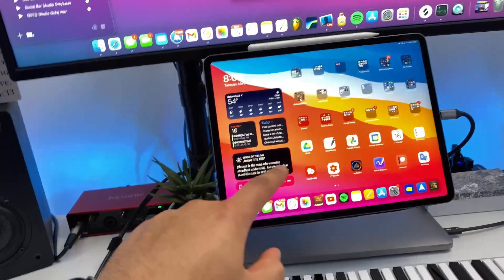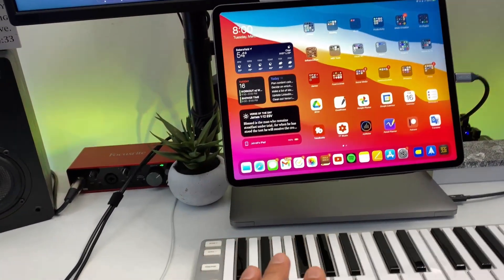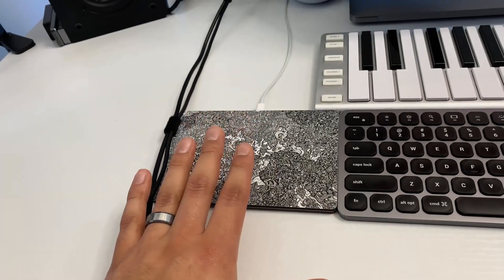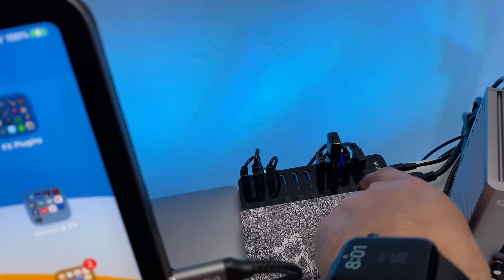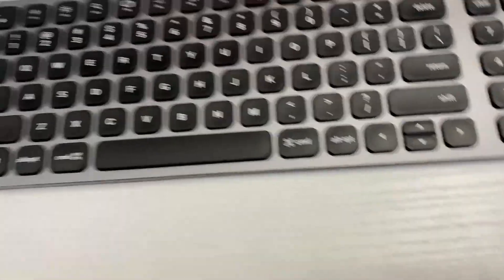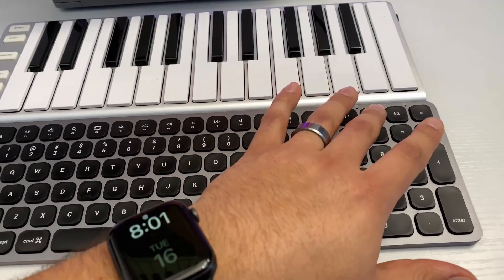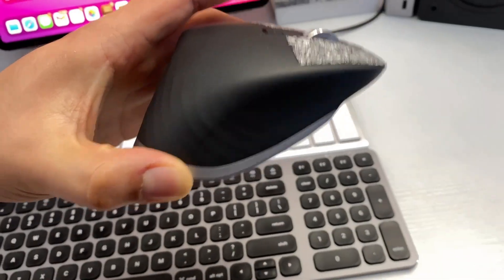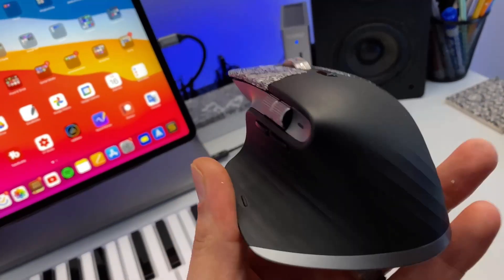I have some audio switchers set up for switching speakers and headphones, which I'll talk about in a second. The Apple Magic Trackpad is plugged into my iPad. The keyboard is the Satechi Compact Bluetooth Backlit Keyboard — it supports up to three devices, so I have my iPad and my MacBook paired. The mouse is the Logitech MX Master 3 for Mac — I have a review on my channel. It can also connect to up to three devices by pressing the button on it. It's a killer mouse that's been serving me really well.